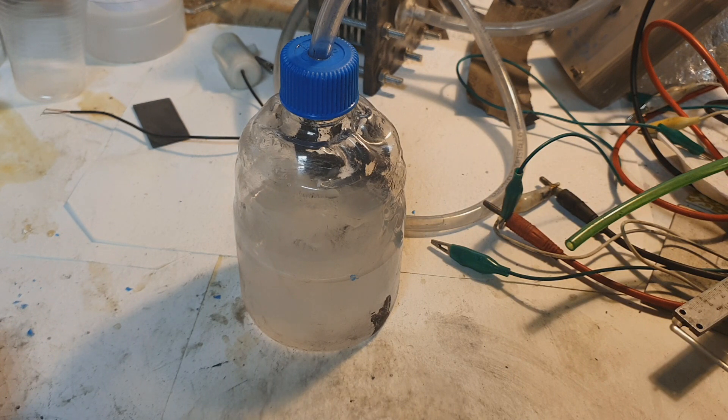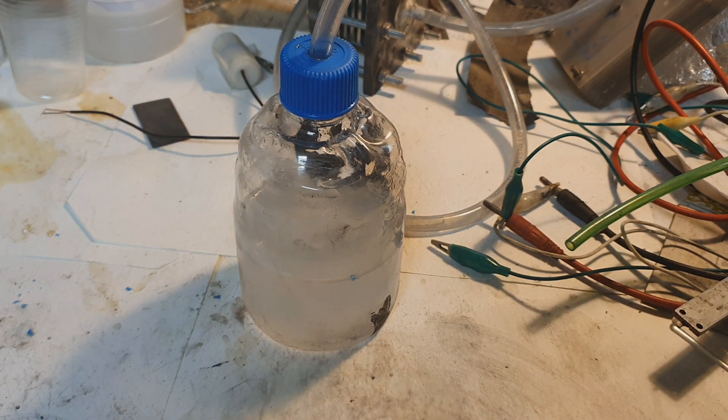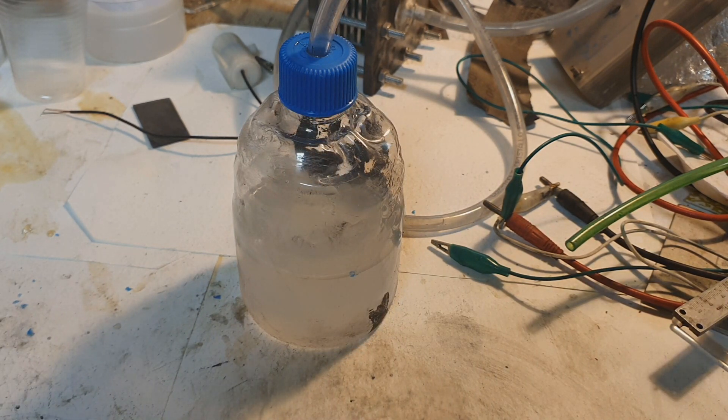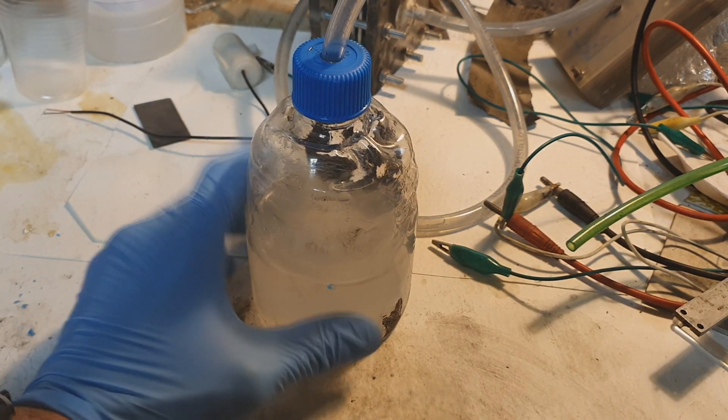In my case I use ordinary aluminum powder for the fuel, but the US Army Research Laboratory uses nano galvanic aluminum powder. They claim that one kilogram of this nano galvanic aluminum powder can generate 4.4 kilowatt hours of power — enough to fully charge almost 300 iPhones — which is really interesting, and that's why I was more interested in making this kind of hydrogen generator.